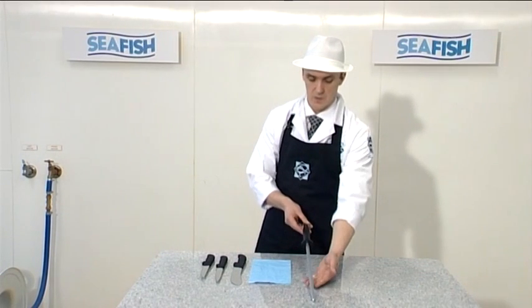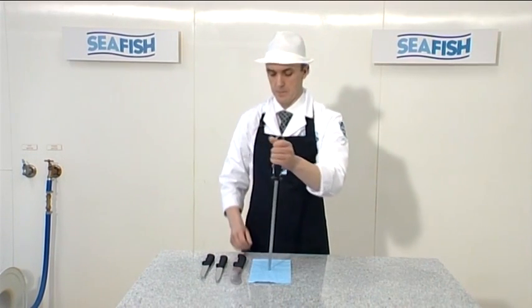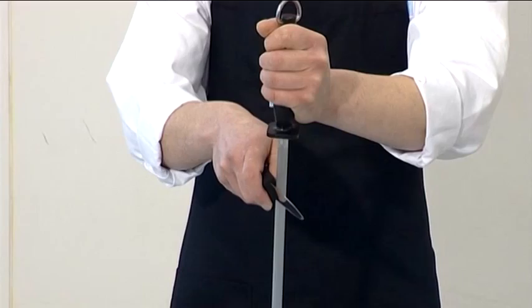Hold the steel upright on a damp cloth. The cloth will stop the steel from slipping on the work surface. Hold the handle of the steel loosely, take the knife and place the butt of the blade firmly against the steel.